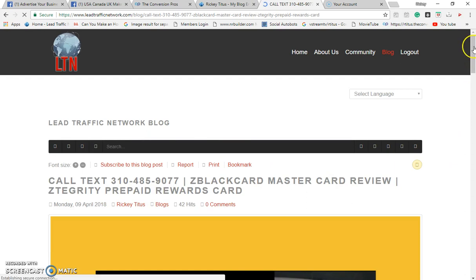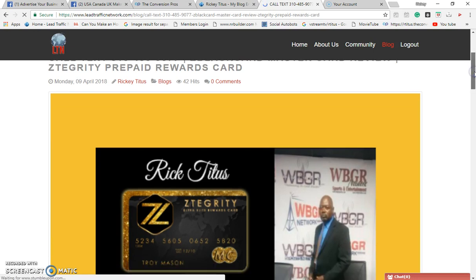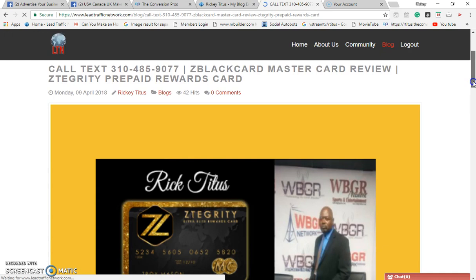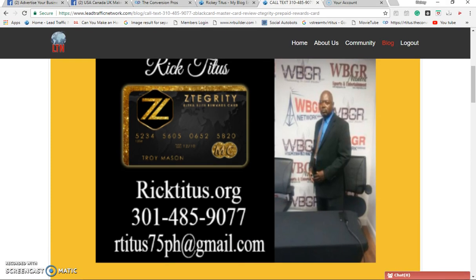Somebody searching on Google for information about the Z Black Card — look at this. The lead traffic network system is authorizing. They got a platform on this blog situated in Google, they got the authority. And now you're gonna become an authority person too when they click on that on Google. That's how you're gonna get leads, and you can convert those leads into sales. This is what you want to do when you're trying to build your business into a substantial business with the Z Black Card.